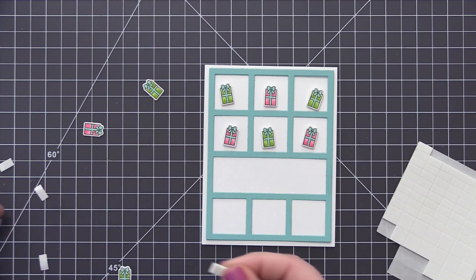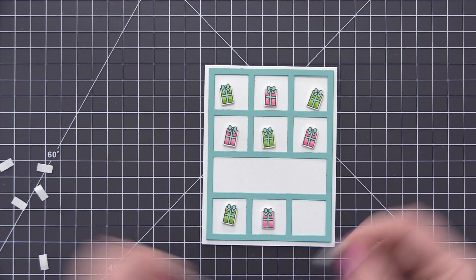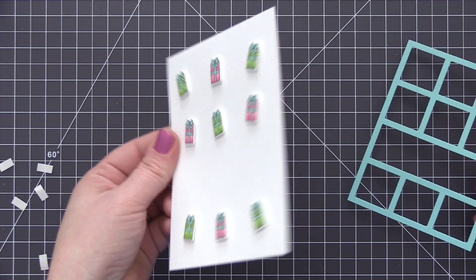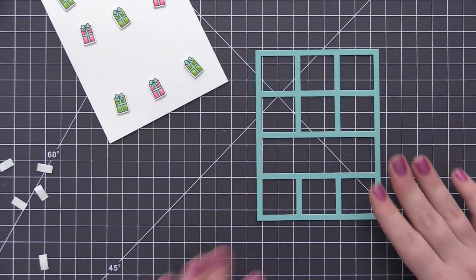I made sure that when I added the presents, I went back and forth between the two colors so I didn't have two of the same color beside each other. Once I have all nine openings filled, you can see when I remove that collage we have this really cool design of presents, and they all have great dimension because we've added the foam adhesive.